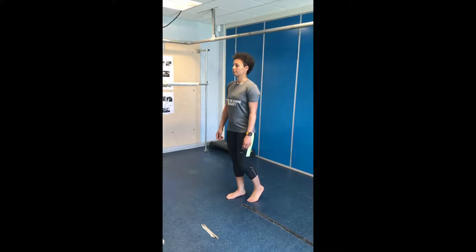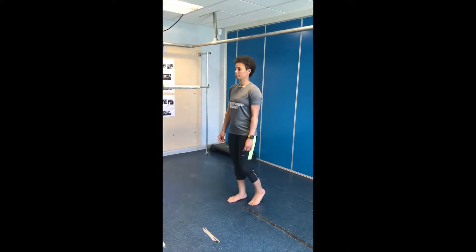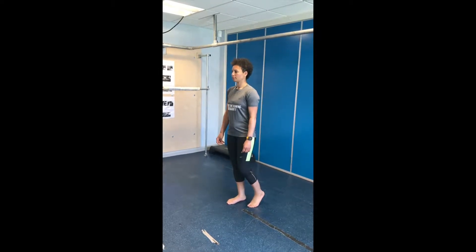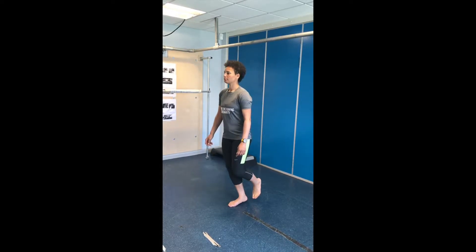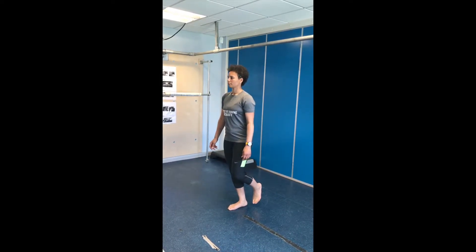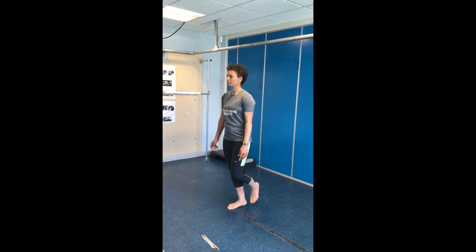Single leg unsupported calf raise. The aim of this exercise is to work your balance and stability around your foot and ankle. Balancing on one leg in barefoot, perform a calf raise raising all the way up into your toes and lowering down onto your heel. Try to keep the movement slow and controlled in order to work the stability around the foot and ankle.